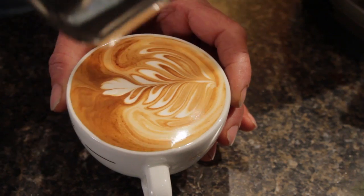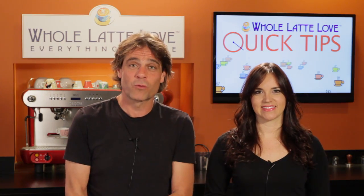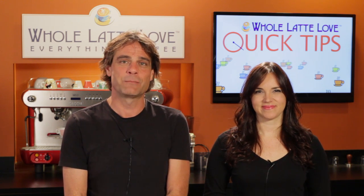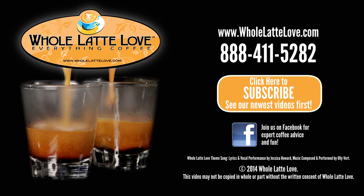In that video, Todd, our resident frothing expert, takes us through the basic techniques. Want to learn more? We've put a link to the American Barista and Coffee School and the three Ps infographic in the video description. The number one source for everything coffee: WholeLatteLove.com.